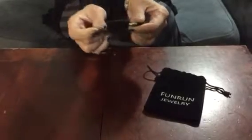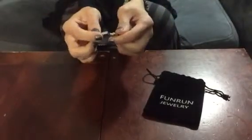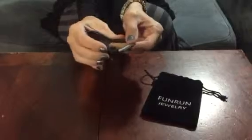Now in order to open the bracelet you just press right there. It is 8.66 inches when extended, so it's going to fit many people.